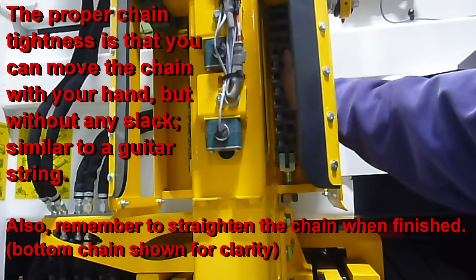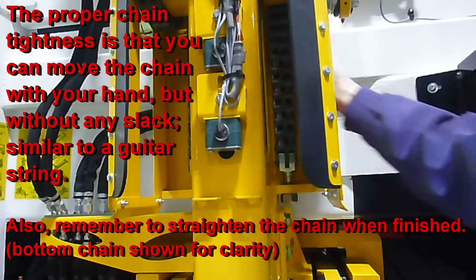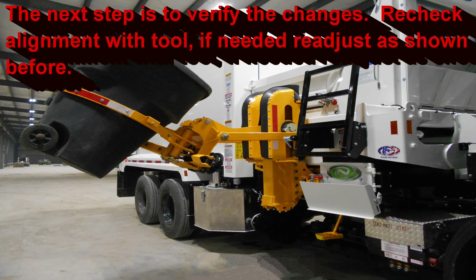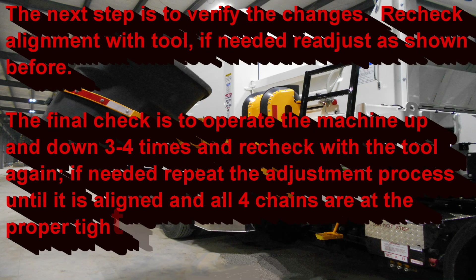Also, remember to straighten the chain when finished. The next step is to verify the changes with the tool again. If you need to readjust, go ahead and repeat the procedure. The final check is to operate the machine up and down three or four times and recheck with the tool again, repeating the adjustment process if needed.